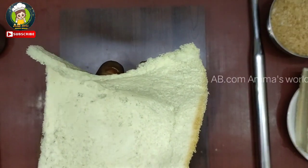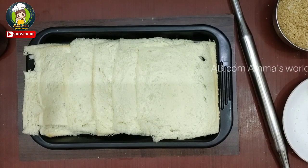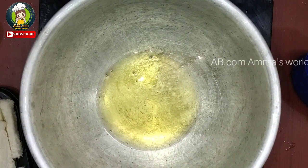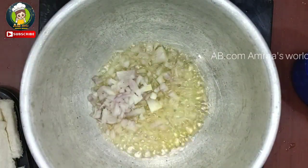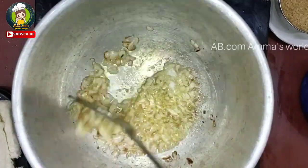Now we have to insert the whole stuffing. We can roll the whole pieces. Add oil to the heat.